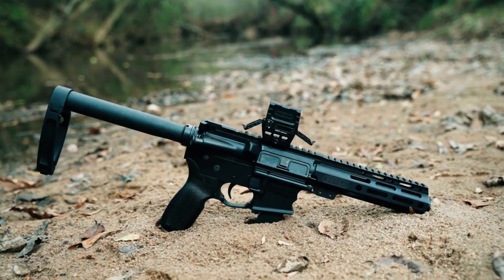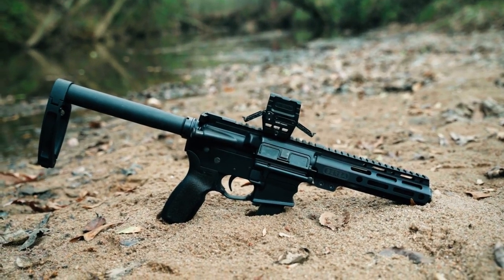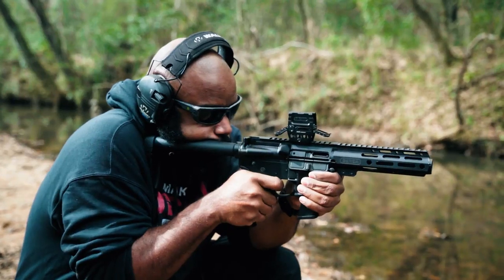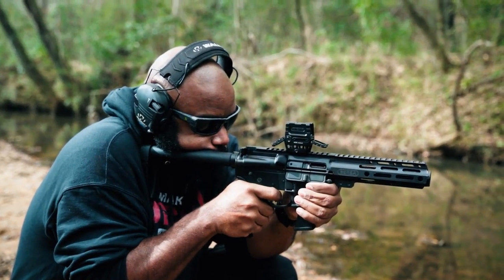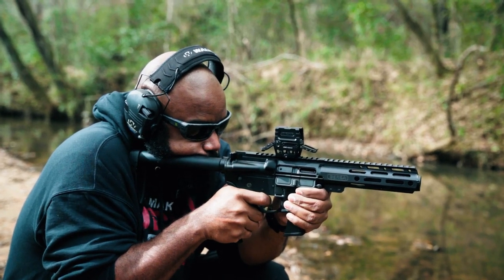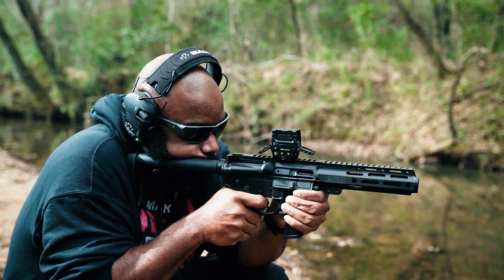Bersa is trying to push the envelope in the PCC market. Let's be honest — the PCC market isn't on the come-up, it's here. It's kind of like if you're making handguns without optic cuts, you're missing out. PCC guns are something everybody should be making. They're extremely popular, more affordable to shoot, compact, great for bags, easy to carry, and they're just fun guns.